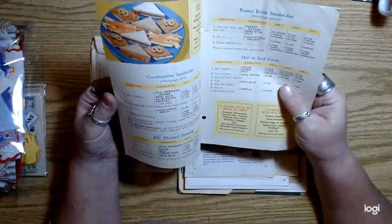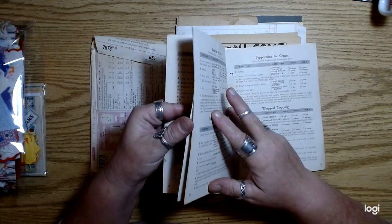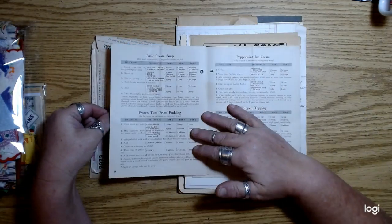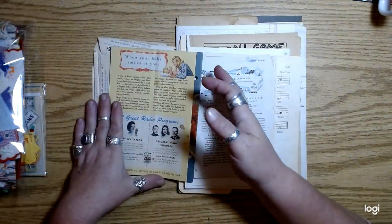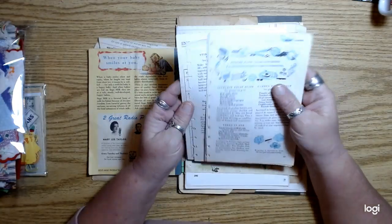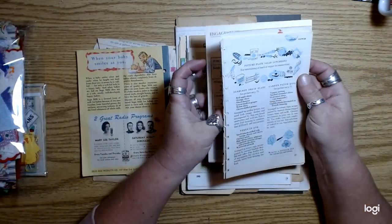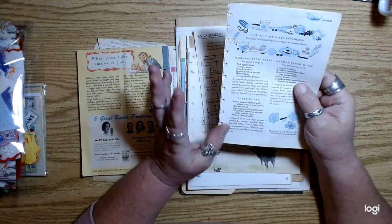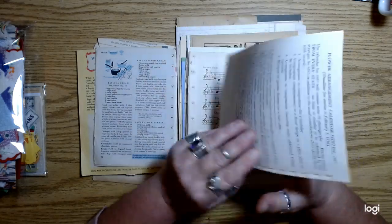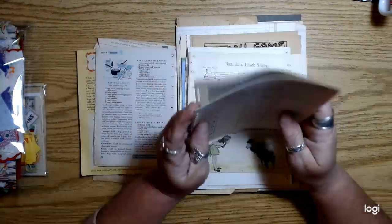I pulled a pamphlet from my stash that had a lot of character — most of them have some images, all from the same era. Some pamphlets are thicker than others. I also pulled apart one of the Betty Crocker spiral-bound books and gave you a stack of pages from that, plus four or five pages from engagement calendars from 1956 with floral arrangements in black and white.